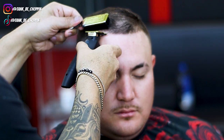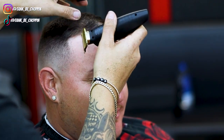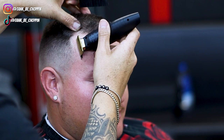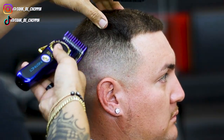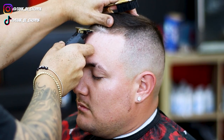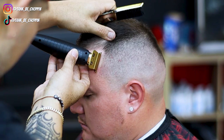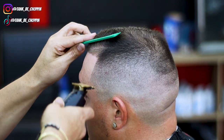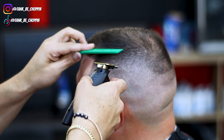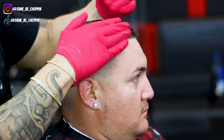Now I'm moving on to the lineup. I started off in the middle of my client's head and I'm working my way over to the side I just blended. I want to make sure to bring this lineup forward a little bit on the vertical bar — I may have gotten a little excited last time and pushed them back, so I'm trying to let that grow back in. Then I did some slight detail work and now I'm lining up the opposite side. I didn't show the blending on this side because my camera wasn't in focus, but I'm setting in that hard part with my Lithium FX trimmer.